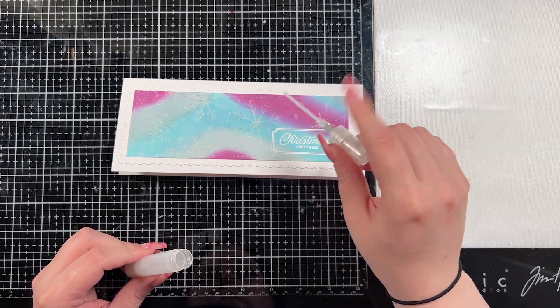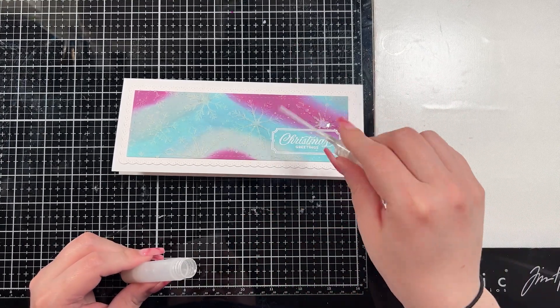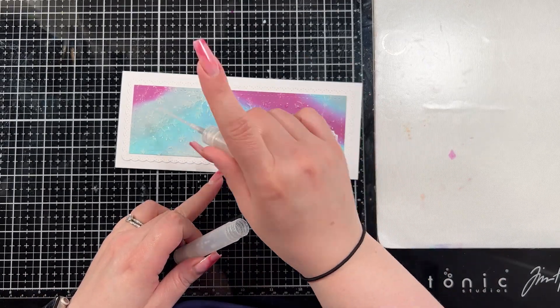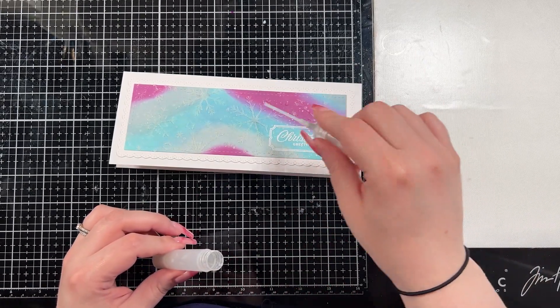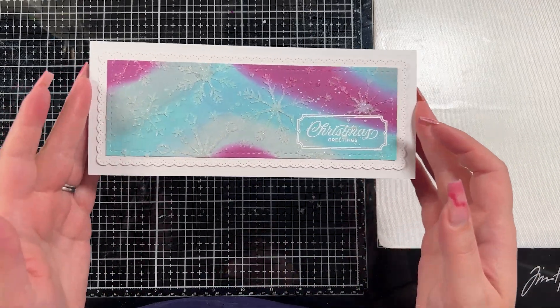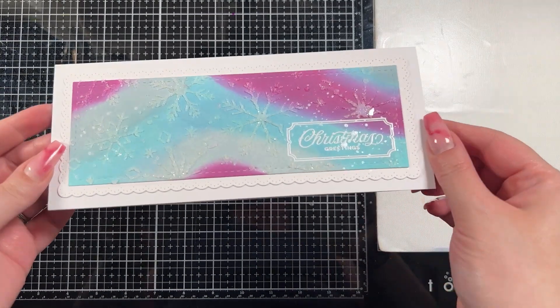For a little bit of added shimmer and shine — because I don't think there's ever enough — I brought in some of my Perfect Pearls that I keep mixed up in a little mini mister bottle on my desk. I just splashed that across the whole background, even across the sentiment, just to tie everything together. It kind of creates the look of stars or snowflakes in the background, which is pretty cool.